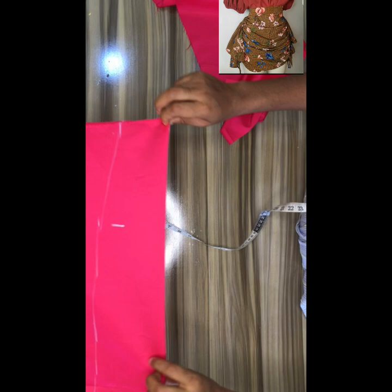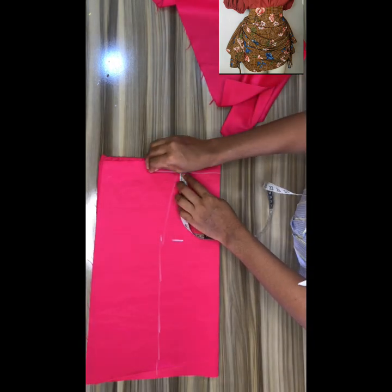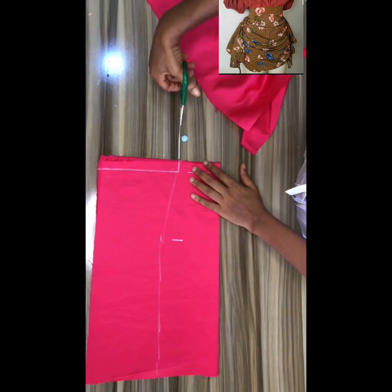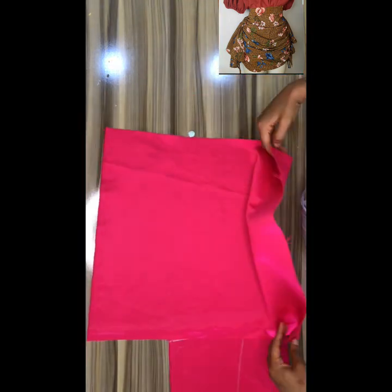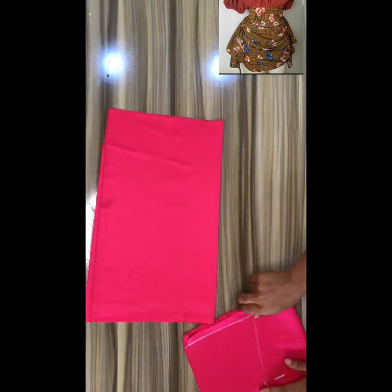On the waist area, come down by one inch. Whatever you do to one side, you do the same to the other side. This is the front of our skirt. Notch that one inch you came down, then get another piece of material, unfold it, and use it to cut the back of the skirt.